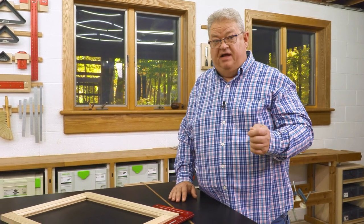I hope you enjoyed this edition of Deep Dive covering the coping sled. Be sure and hit the subscribe button and the notification bell so you know every time we post a new video. Thanks so much for watching. We'll see you next time on Deep Dive.